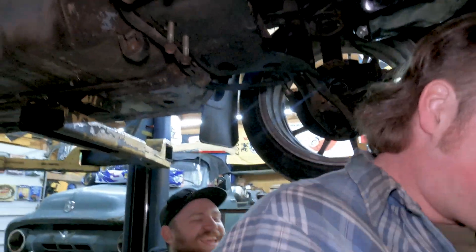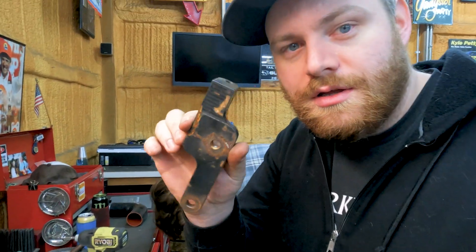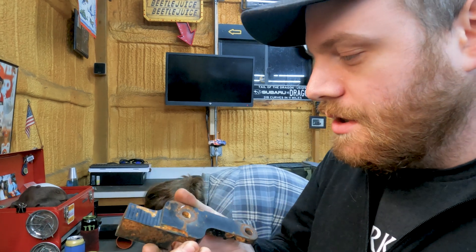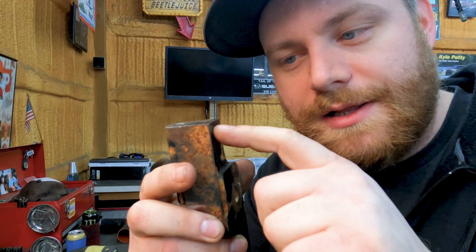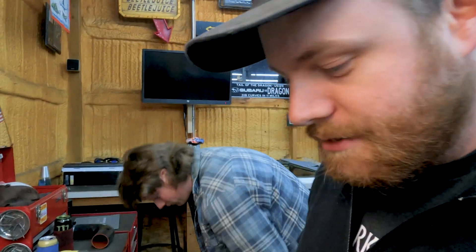For some reason, this lower bracket hits the corner of the timing cover. Maybe it's for a 2G - who knows? We're just going to clearance this little bit right on the edge here. We're going to clearance the timing cover right where this little bit goes.